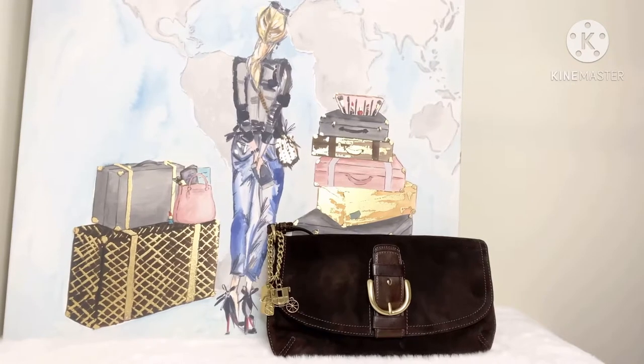Hi angels, it's LV Luxe Girl back again with another video. In today's video, I wanted to speak to you guys about my brown wristlet purse. It's a brown or espresso suede color purse from Coach. If that's something that you're interested in, then go ahead and keep on watching.